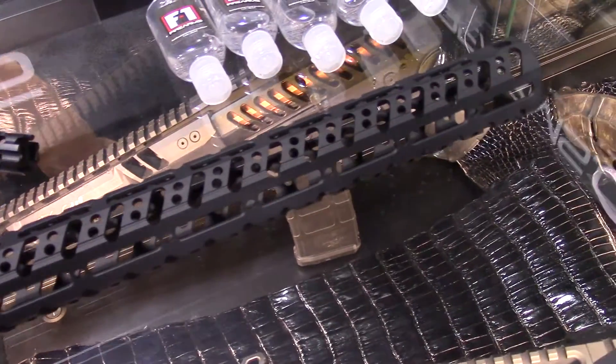Another item is we teamed up with Lena Michalik in 3-Gun. We already had her rail for the AR-15, so we're coming out with this one for the .308.